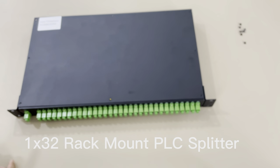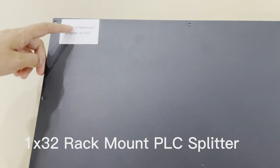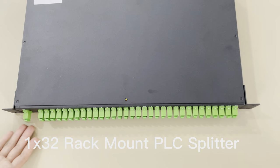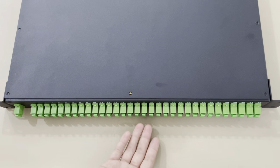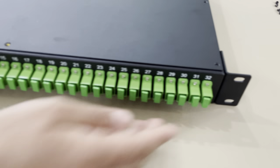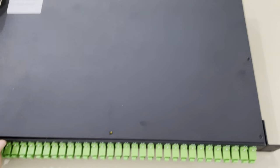This is the description of the 32-way rack-mounted PLC splitter. One input and the outside is 32-way. This is a fixed design.